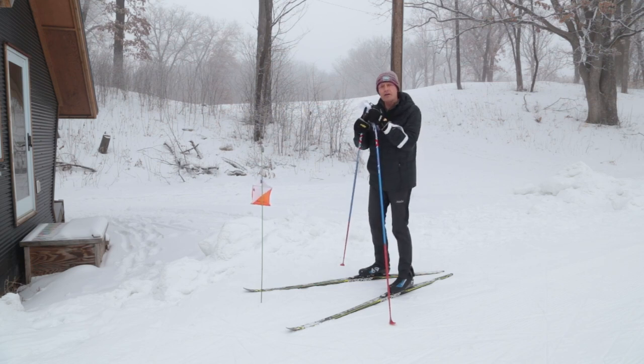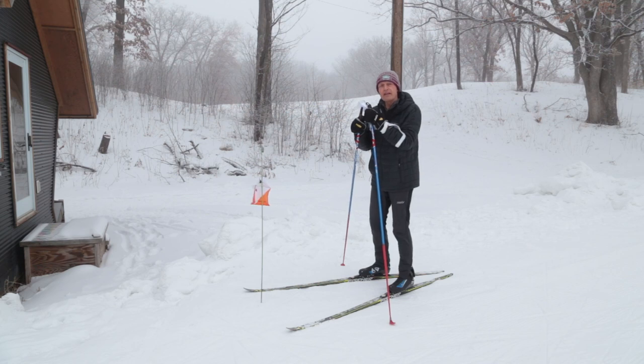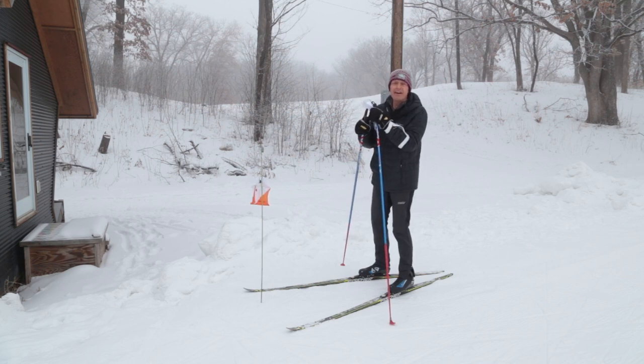The best way to learn is not from these videos, but to get out here and do it. I look forward to when we can connect very soon to do that. Thanks very much.